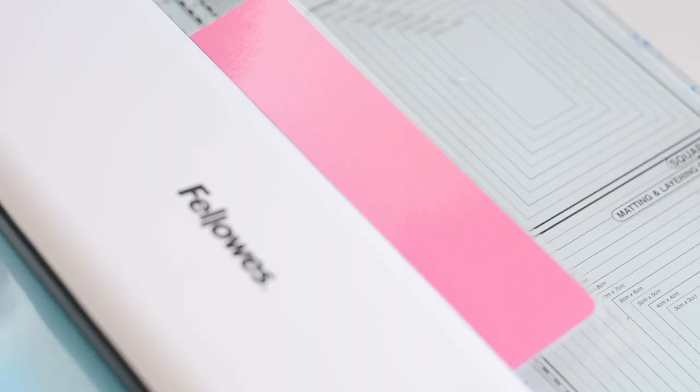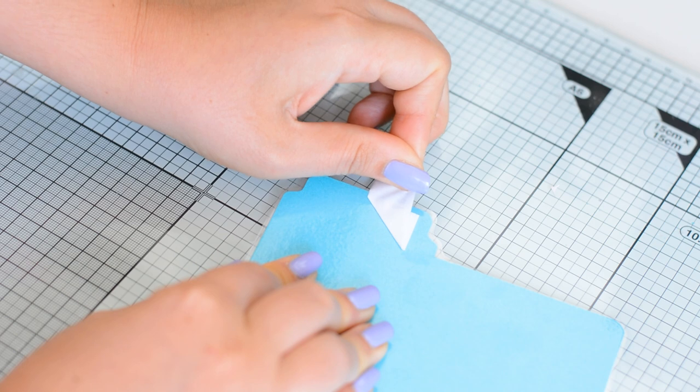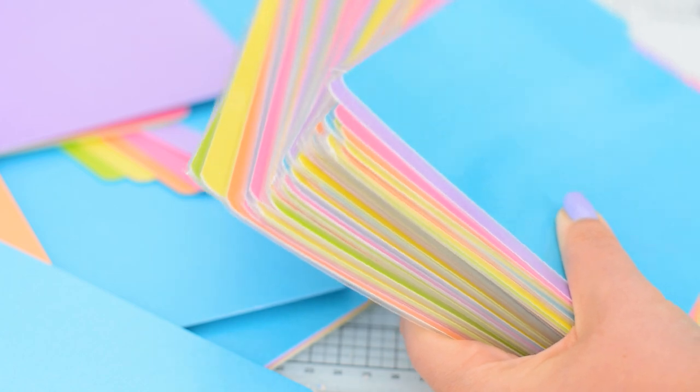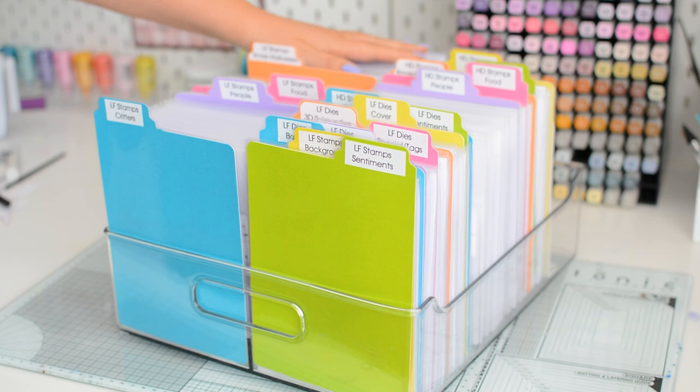To make my dividers more durable I decided to laminate them. The advantage of this step is that once you adhere your labels, if at a later point you change your mind you can just peel off the label and stick on a new one — so you can reuse these dividers over and over even if your storage system changes. I created something like 50 of these in less than one afternoon while watching tennis, so it's totally doable, and it's colorful, pretty, and super functional.